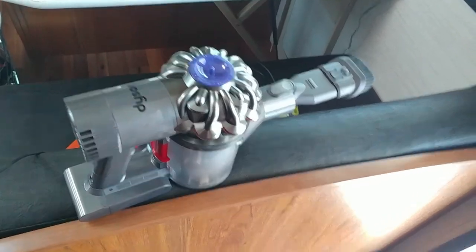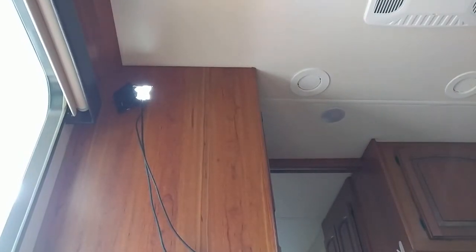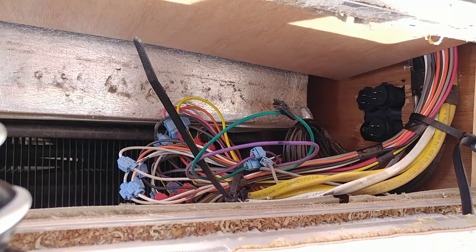The Dyson comes with all kinds of cool attachments for cleaning up all kinds of messes. Let's get it in there. Can you pull the wires up? Those ones aren't pulled up yet — I got to get over here and pull up. Getting cold out here. And I just dropped that all the way down.